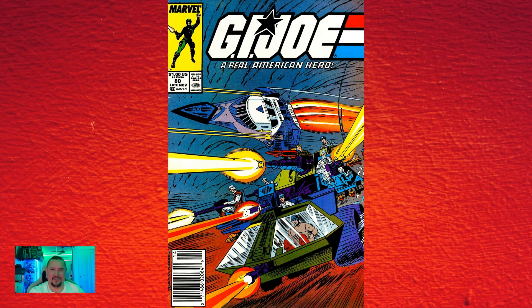Issue number eighty was the final issue advertised on television. The commercial aired around August of 1988 and was notable because it was the final Sunbow and Marvel collaboration. The cartoons had ceased production with G.I. Joe: The Movie a year earlier, and the commercials were now done as well — so yes, this was the last issue.